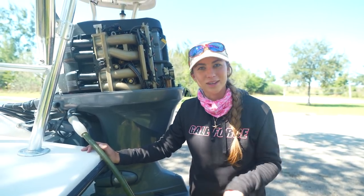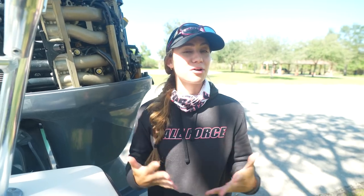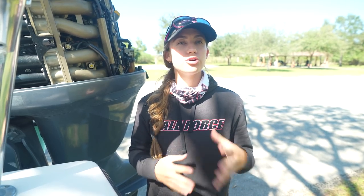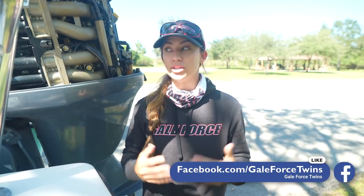Tip number three is to keep your fuel clean — meaning we don't want water getting into our fuel. Usually when getting fuel at a marina on the water, you won't have this problem because they use Rec-90 non-ethanol fuel. Issues typically happen when you get fuel at a gas station, which is cheaper and makes sense, but this is when you want to pay attention to your fuel water separator. Preventative maintenance is key here.